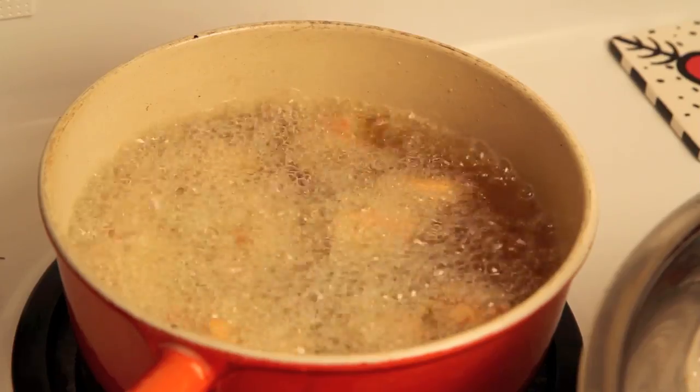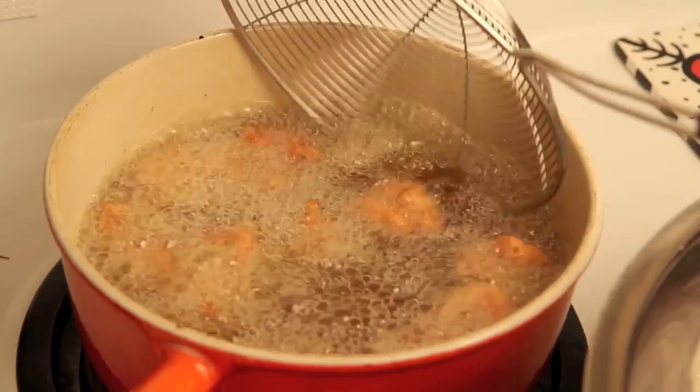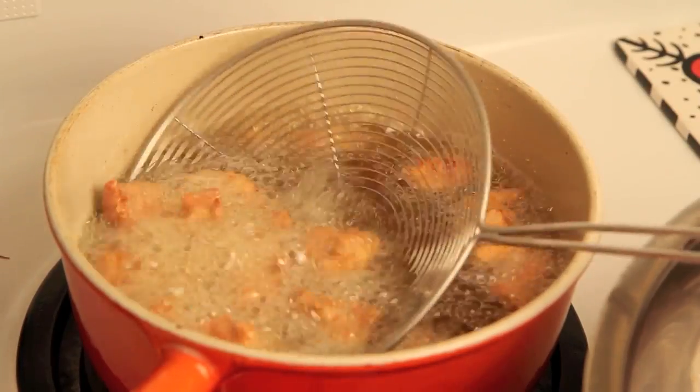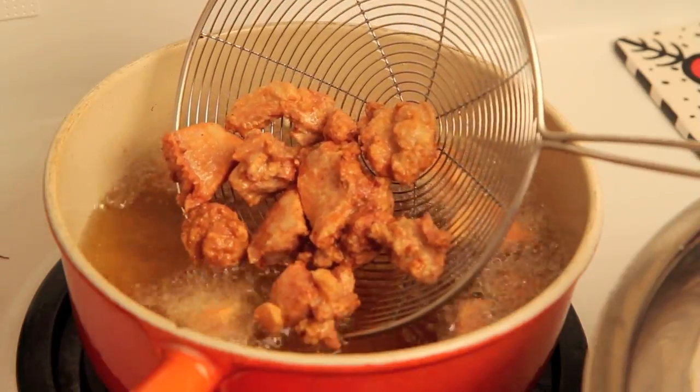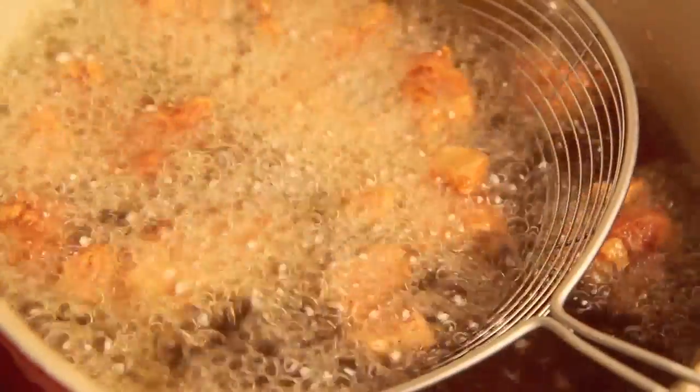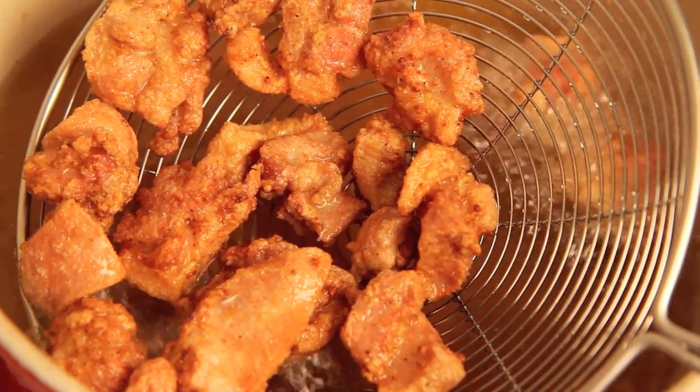Fill a heavy saucepan or wok with a couple inches of canola oil and preheat to about 325 degrees. Working in small batches, deep fry your chicken until golden brown. If it turns brown too fast, your oil is too hot. After it's done, simply take it out and drain on paper towel.